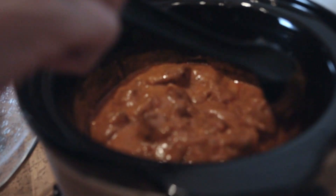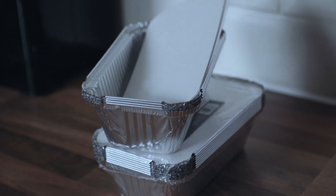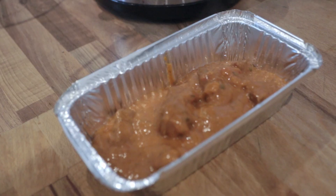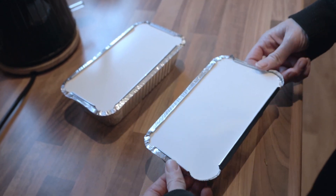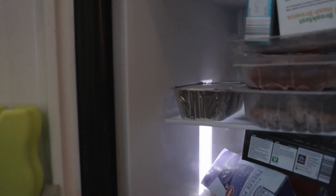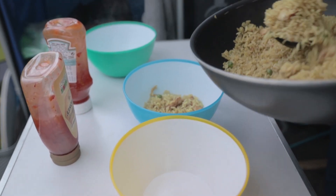Once it's cooked - four hours have gone past and it looks nice and hot and steaming - we put it into these takeaway trays. You can buy them from any supermarket, just your standard Chinese takeaway tub. Fill them up to the top, put the lids on, let them cool right down and stick them in the freezer. These are going to act as ice blocks in our cool box. We'll eat these later on - by about the third day they'll be defrosted and ready to warm up.